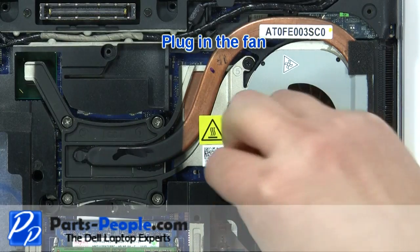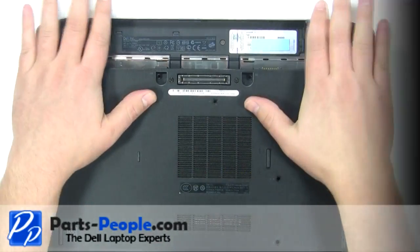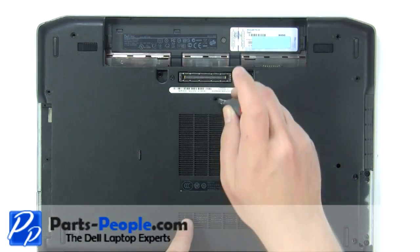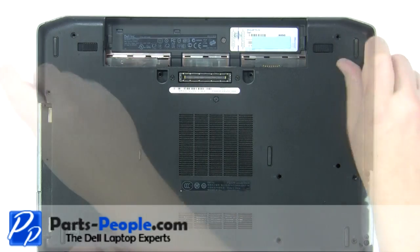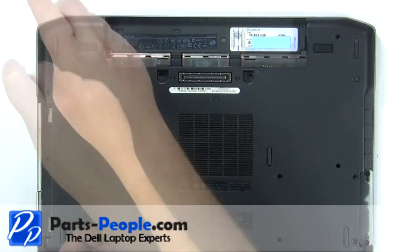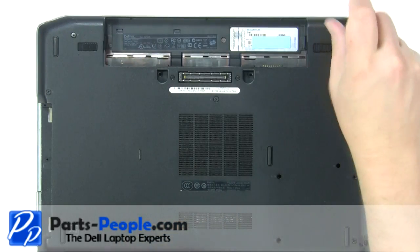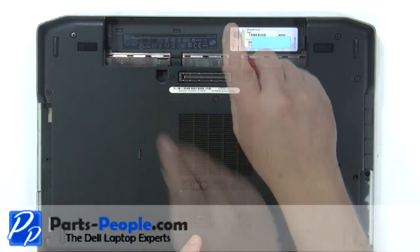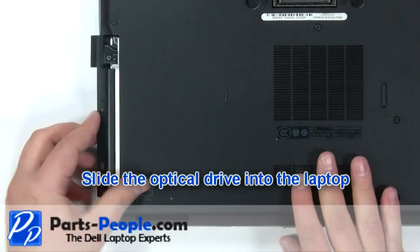Plug in the fan. Replace the base cover. Replace the five base cover screws. Replace the two keyboard screws. Slide the optical drive into the laptop.